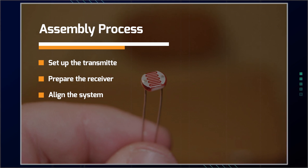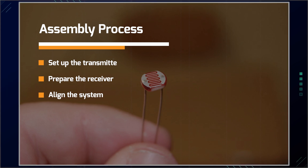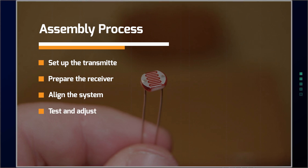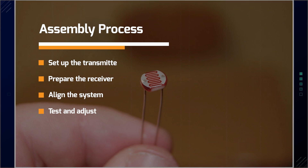Align the system: position the receiver to capture the reflected laser beam and fine-tune the alignment for optimal signal reception. Now you'll have to test and adjust — power on the system and listen for audio signals. Adjust the amplifier gain and positioning as needed.